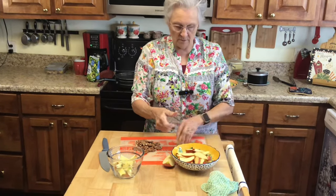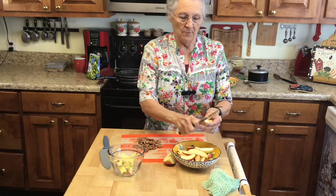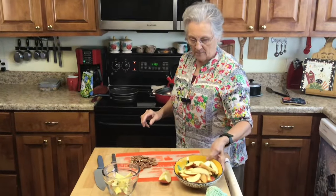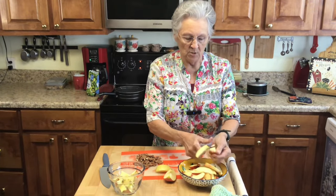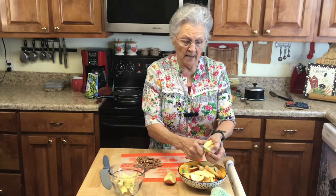One went on the floor but Roxy likes apple so she'll get it! I'll go ahead and cut the others because even if I don't use them all for this, I'm going to make apple salad. Roy and I eat them all.